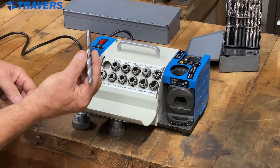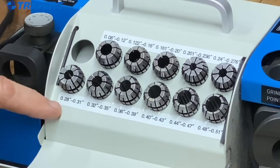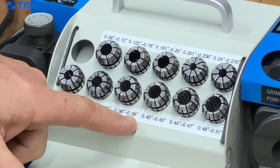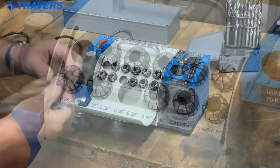Let's select the collet. I have a 3/8 drill bit. Looking at the labels here, this collet covers 0.36 to 0.39. Since 3/8 is 0.375, we'll pick that collet.